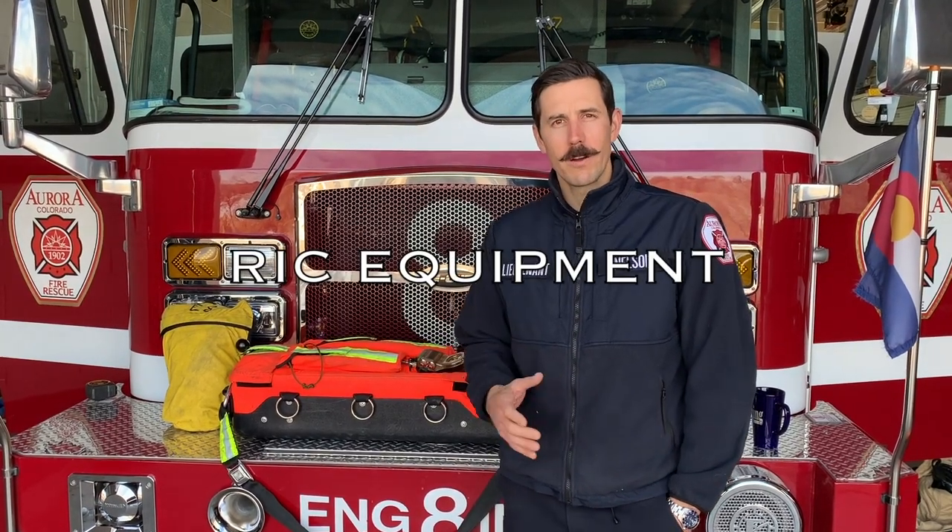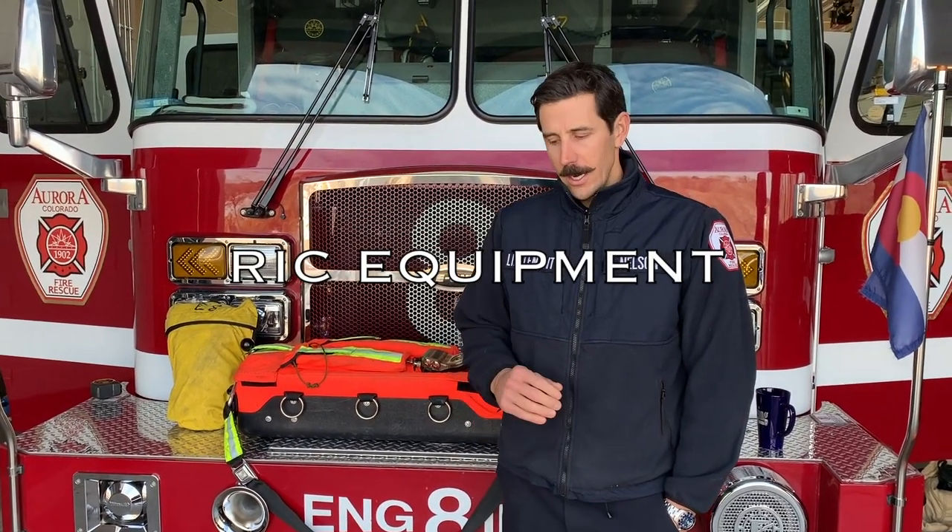Welcome, so this is part two of our rig training series. One of the things we wanted to do with this video is to do an overview of some of the equipment required for rig operations. This is a very equipment-intensive process and we want to make sure that you guys have a good understanding of all the specifics on the rig pack, the rope, as well as the rig tool bag, which is an addition for us.